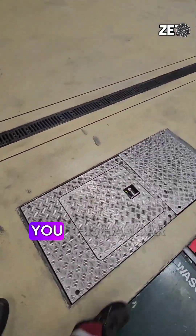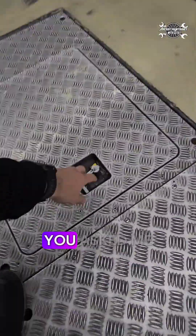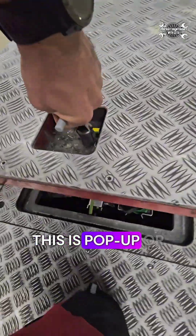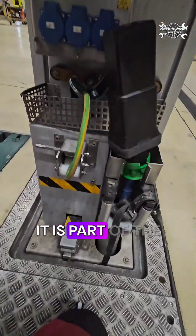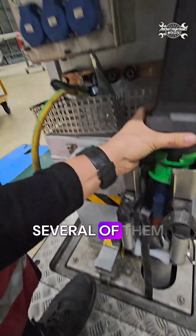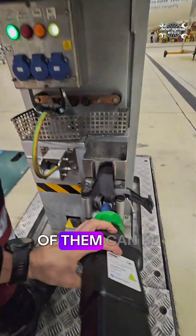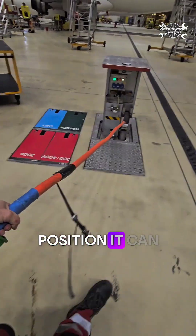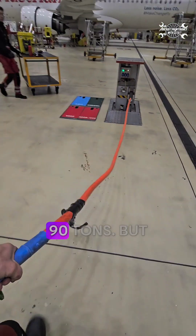In one of my stories I showed you this hangar equipment and many of you asked me what it is, so I'll try to briefly explain its function. This is a pop-up fit system and it is part of the aircraft support equipment inside the hangar. We have several of them and each of them can be equipped with different equipment. In retracted position it can hold a load up to 19 tons.